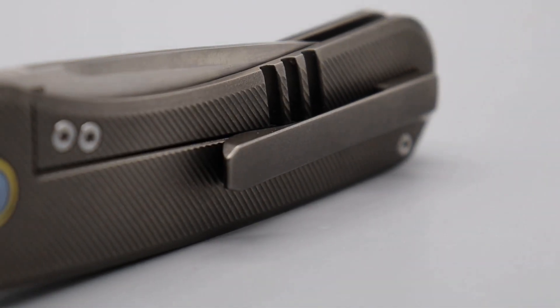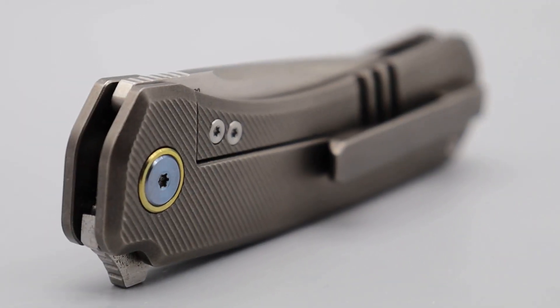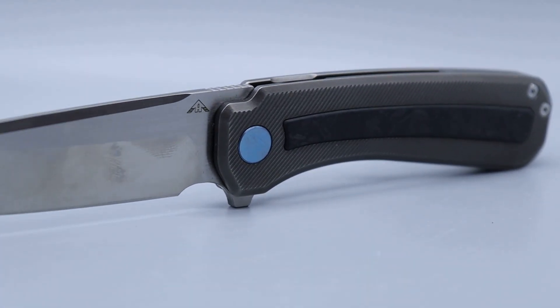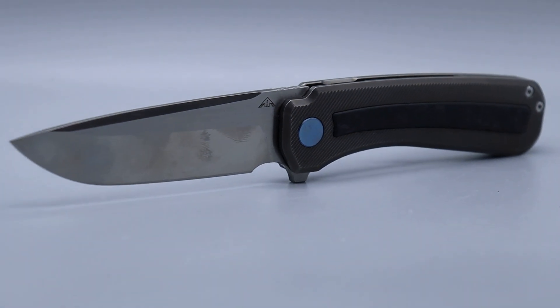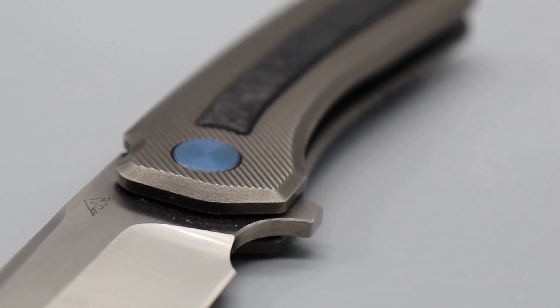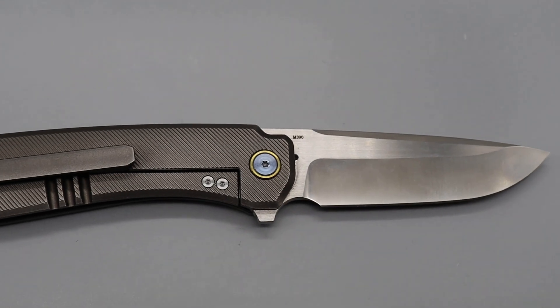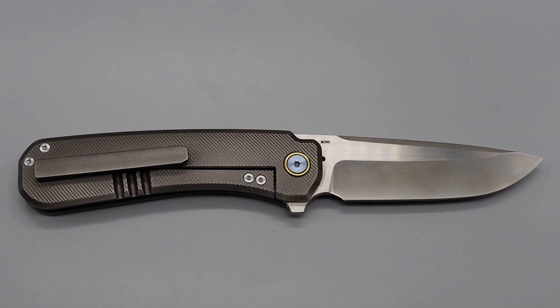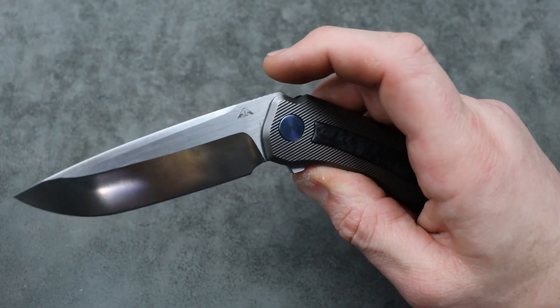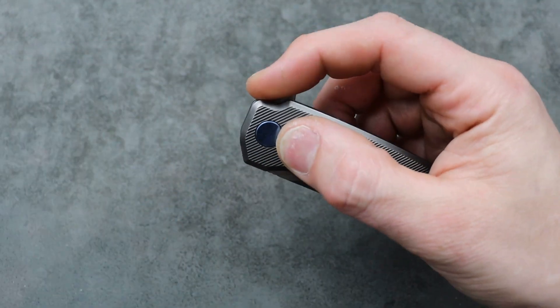The AM8 Morad — M390, full titanium, carbon fiber inlay — has amazing micro milling throughout the entire knife. The clip works good; it's not the deepest carry but it works great. Access to the lock bar is good — you can come right from the side. Very smooth, crisp detent, and a nice comfortable flipper tab.